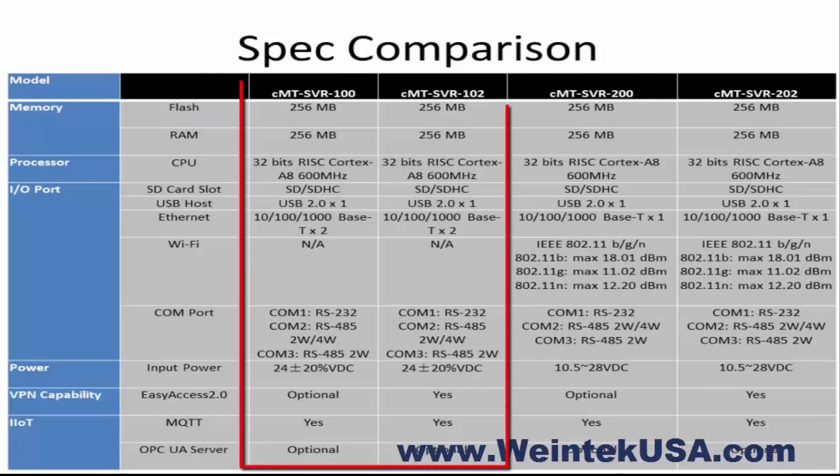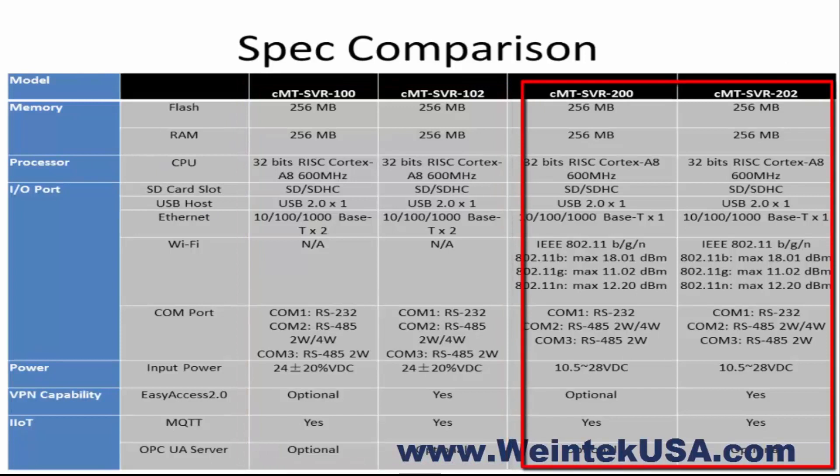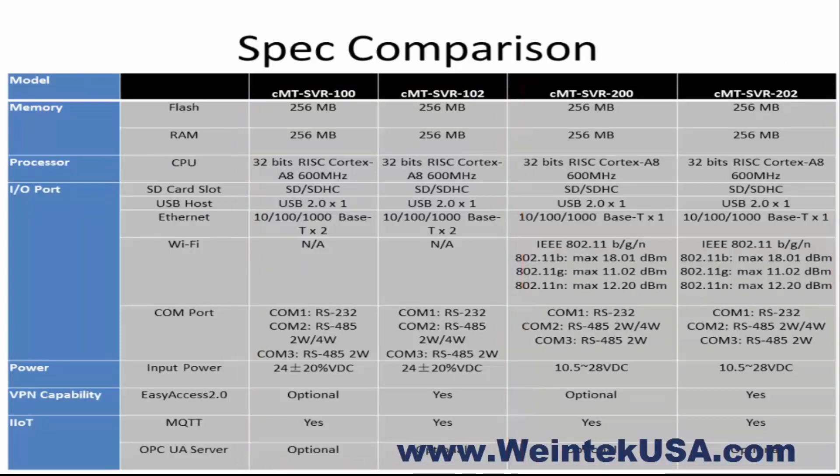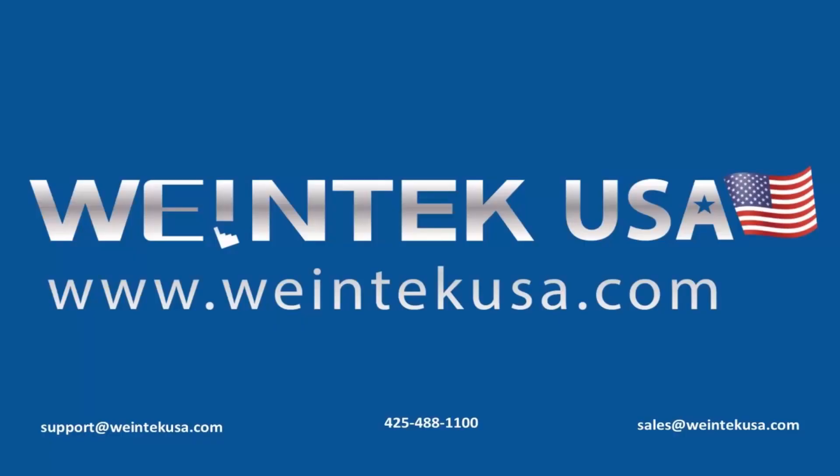As you can see here, all of the specifications are the same on the SVR 100 and 200 series, with the exception of the 802.11 Wi-Fi adapter. Please visit us at www.wintechusa.com for more information, or contact your local distributor.